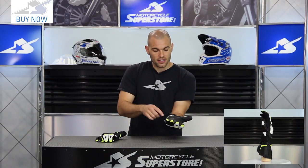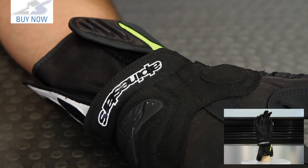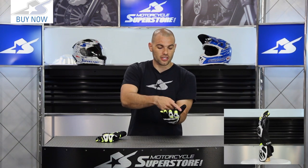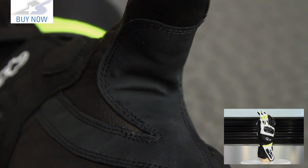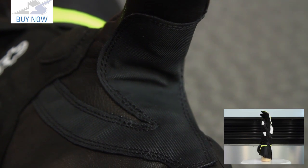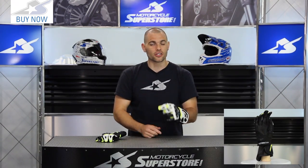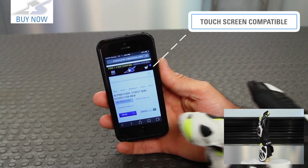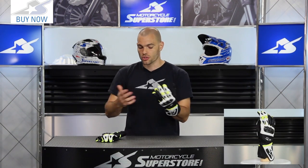Down here on the palm, this is a new slider. It used to be a soft insert, but it's now rigid, which is going to help you in a crashing scenario. Another change is this grip panel, now made from a rubberized grippy material for better control over your handlebars — I really like that. And there's the addition of a touchscreen compatible fingertip on your index finger so you can actually use your GPS or your phone. That's a feature that's really going to be handy for riders on the street more so than track riders.